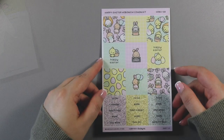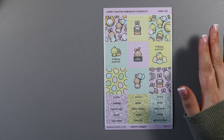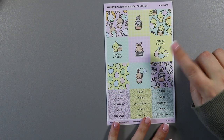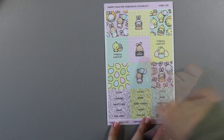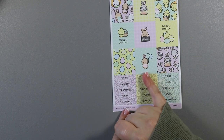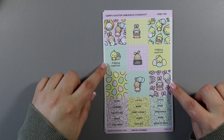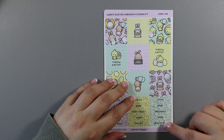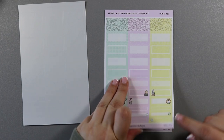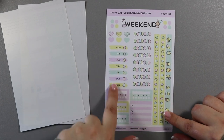The main reason for the purchase was the release of the Easter collection. I didn't buy everything in the range, just enough to use for a week. It's got little chicks and bunnies and has 'Happy Easter' on all three sheets, so it's perfect for the Easter week — this little one's my favourite, holding the balloons. You have your first sheet with the full boxes and labels, your second sheet with more labels, and then the third sheet with the banners, the weekend banner, and the days of the week.